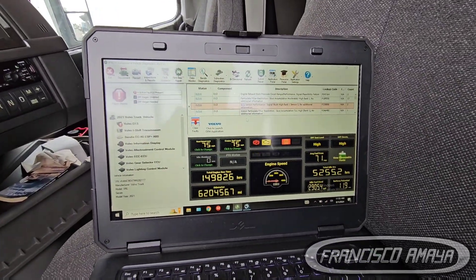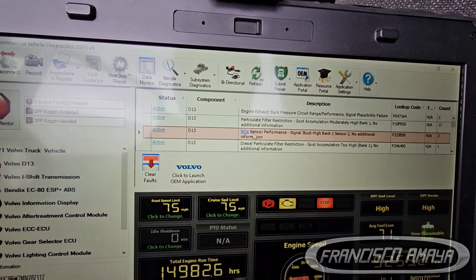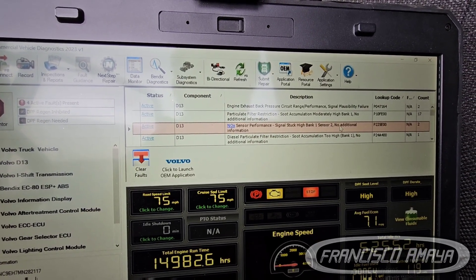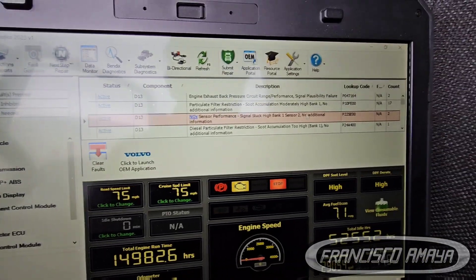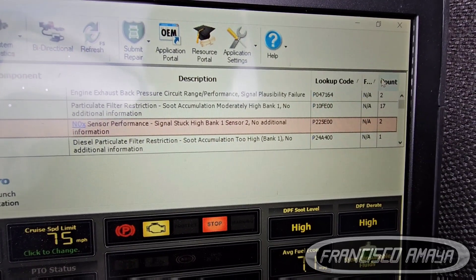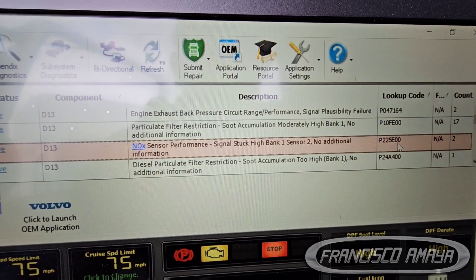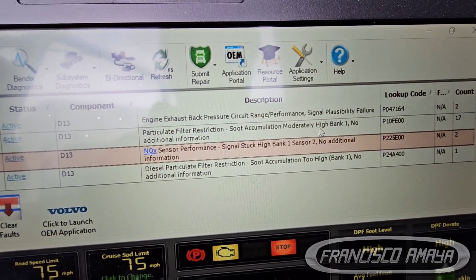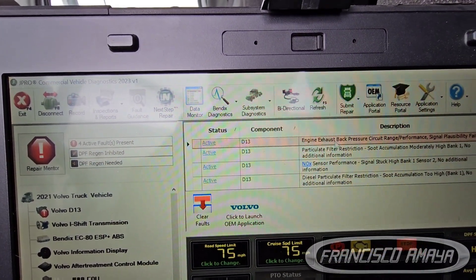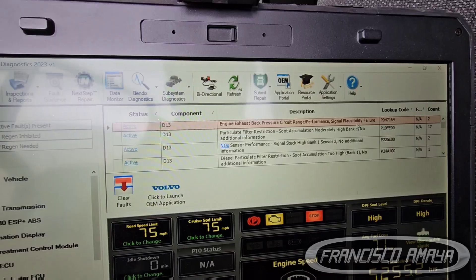The first fault code is: 'No knock sensor performing signal start high, bank one sensor two — no additional information.' Here is the full code number; there's no extra information here. Volvo uses this type of fault code. The second code is 'exhaust back pressure circuit signal failure,' which is also related to the regen.